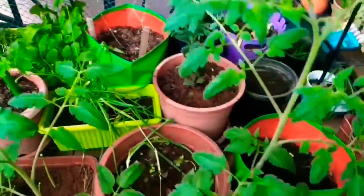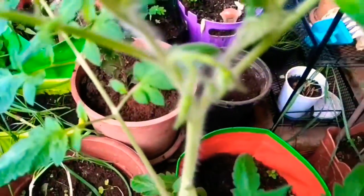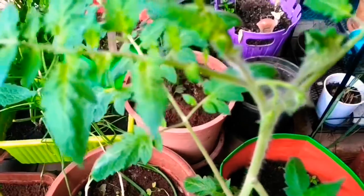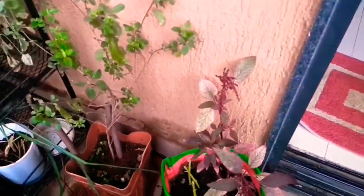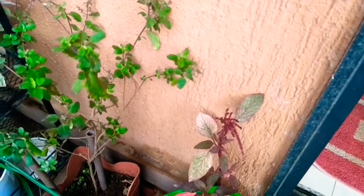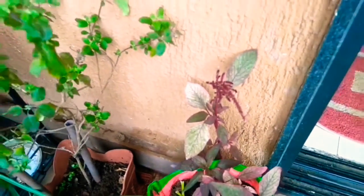The plants have grown pretty tall and one has started producing buds, so I am waiting to see the lovely flowers and fruits. Here I have the amaranthus which I have left for collecting seeds — seeds are forming, you can see — so I've left it for seed collection.